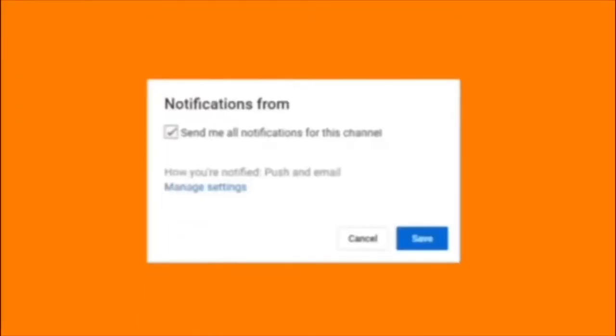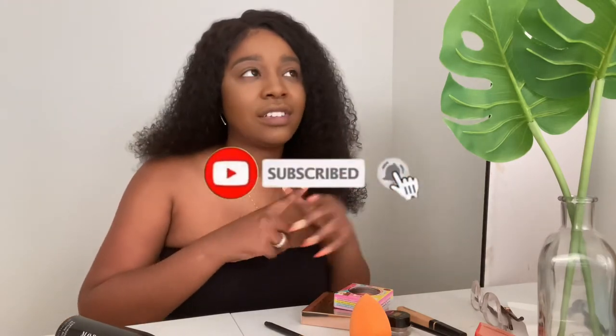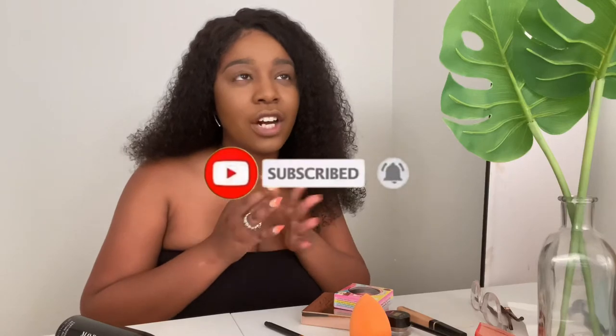Hey everybody, welcome back to my channel! If you're new here, my name is Serena — hence the intro, 'That's So Reena.' Corny, I know, but that's just how we are here. If you hear anything in the background, it's raining outside and for some reason the neighborhood children are outside playing in the rain.